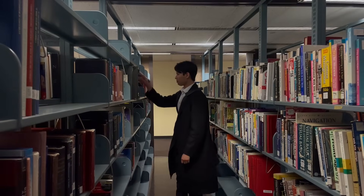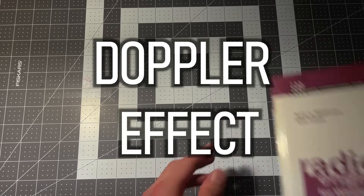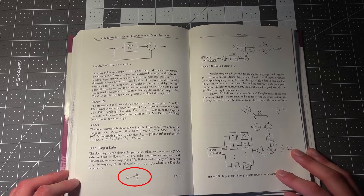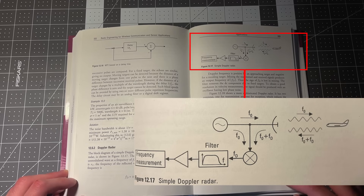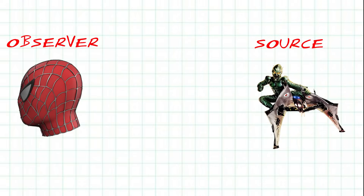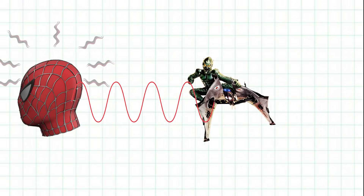After looking into a few different things, I came across something I found rather interesting — it's called the Doppler effect. It's a physics phenomenon that occurs when an observer moves relative to a wave. Basically, when a frequency is emitted, if an object is moving toward or away from that wave, the received frequency will be different from the emitted one — shorter if it's moving closer, and longer if it's moving further away.